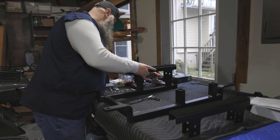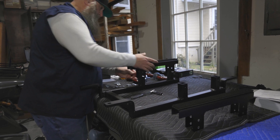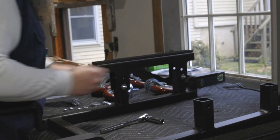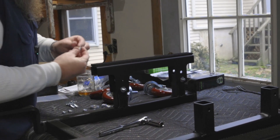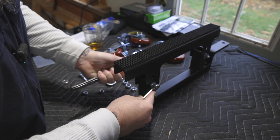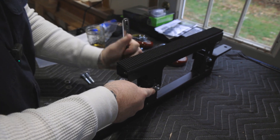First thing we're going to do is get the braces on there. The long end is going to go towards the logo. We're going to have a washer and the bolt through, then a washer and a nut on the inside. We're just going to use a seven-sixteenths inch socket and a seven-sixteenths inch wrench.